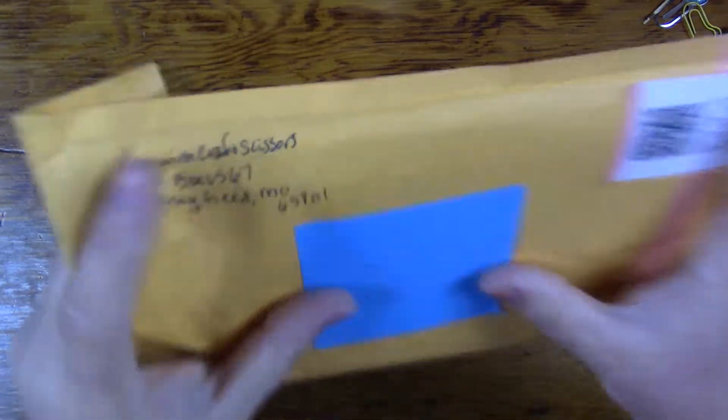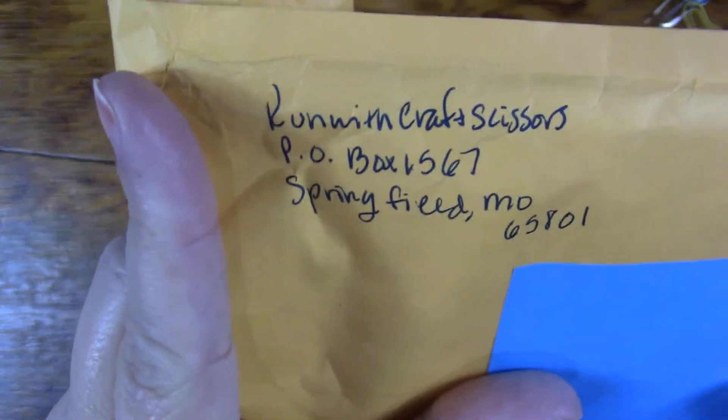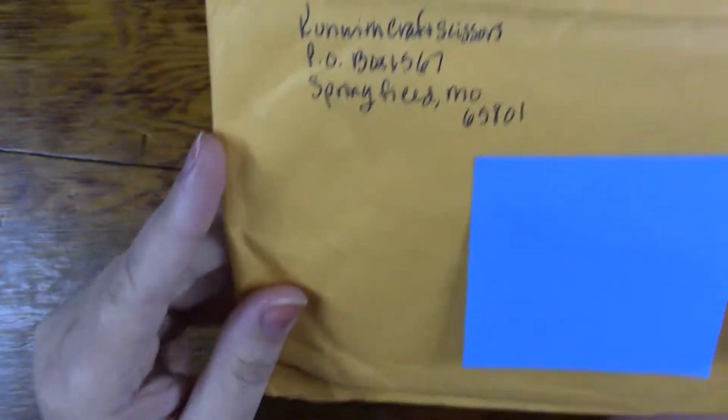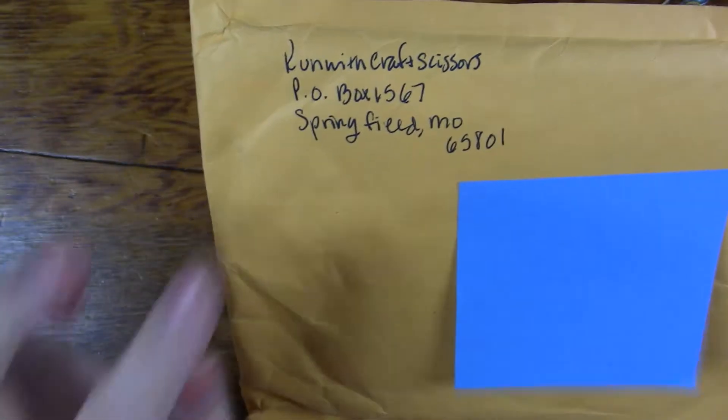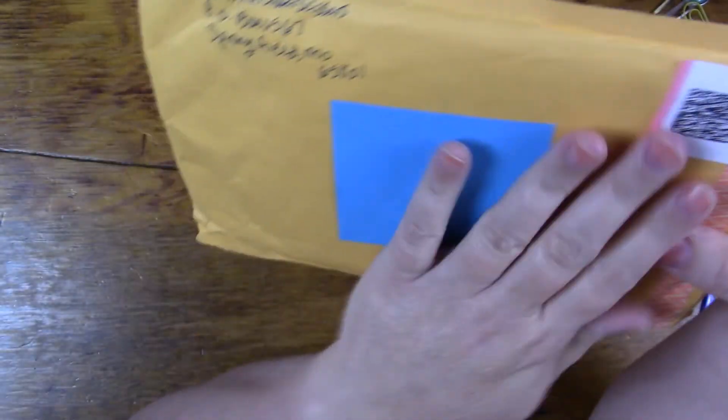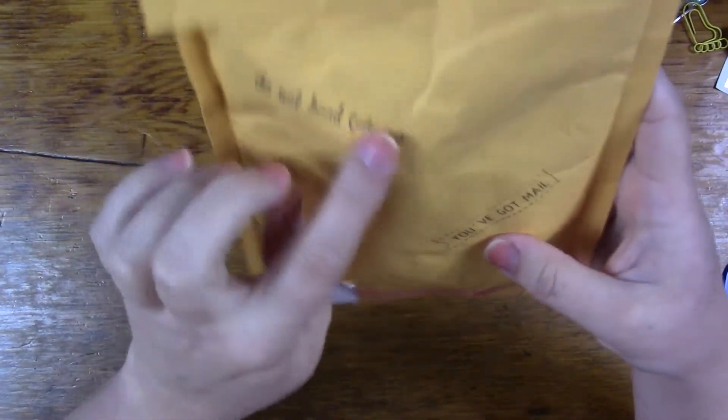Welcome to Mama Cat's Home. Today I'm going to be sharing with you some happy mail from Run With Craft Scissors. She has her post office on her YouTube channel and stuff, so I don't think she'd mind me showing you that — you can send her some happy mail. Anyways, she sent me some happy mail.